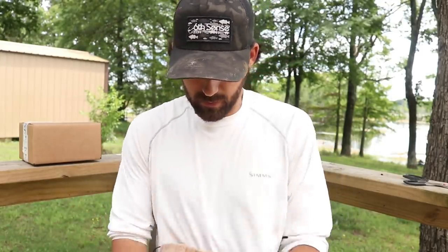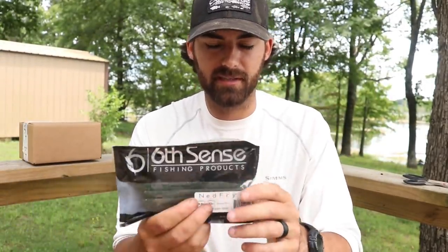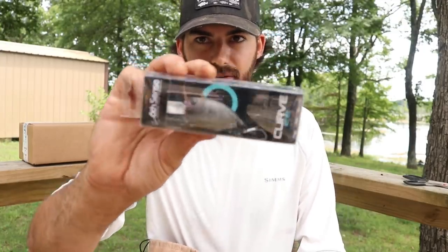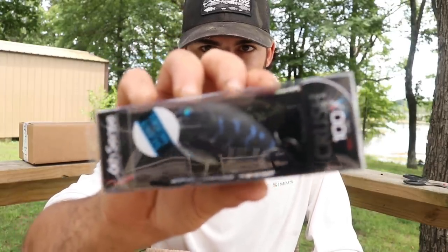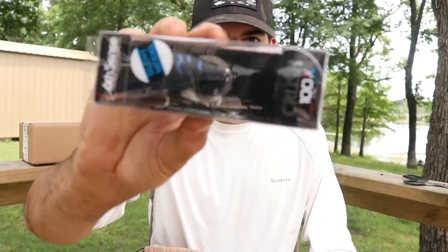Next up we've got some more plastics — we've got the Ned Fry in green pumpkin blue flake. It's a four inch Ned bait. You can cut it to size or throw it alone on a wacky hook or on a shaky head. Really good bait. Next up I love this — we've got a Curve 55, a medium running crankbait in a good crawfish color. Great for crankfishing. We do a lot of wave fishing this time of year in Arkansas so I'll throw that and catch the smallies on it. Next up, the Crush 100X in black magic color — if you get some dirty water throw that thing around, rip it through some cover.